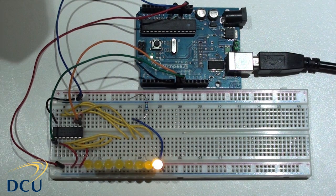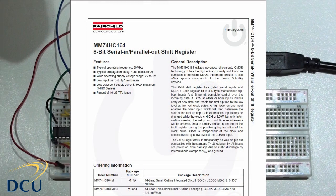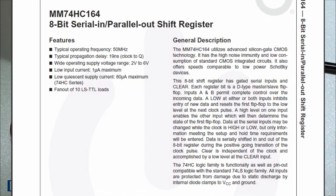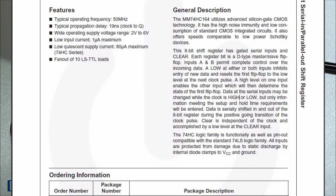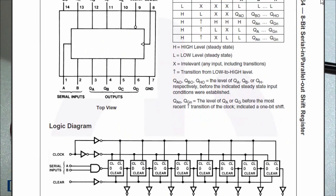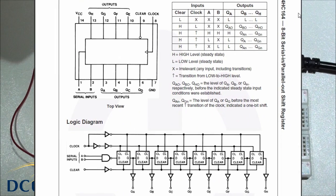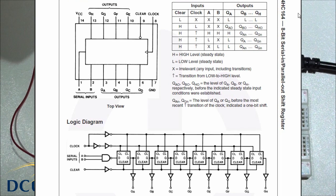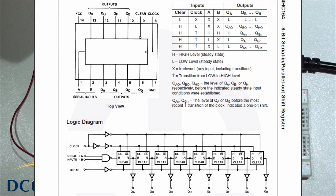Here is the data sheet. You can see MM74HC164 — it is high speed CMOS, an 8-bit serial in parallel out shift register. The 8 bits describe the serial data and the 8 lines on the output. You can see the connection diagram and the logic diagram. The IC is a 14-pin package. We have 2 inputs A and B and we have 8 outputs QA, QB, QC, QD, QE, QF, QG, QH.